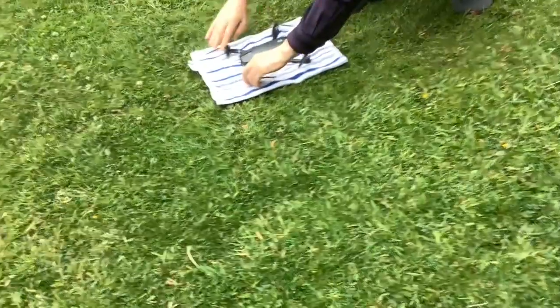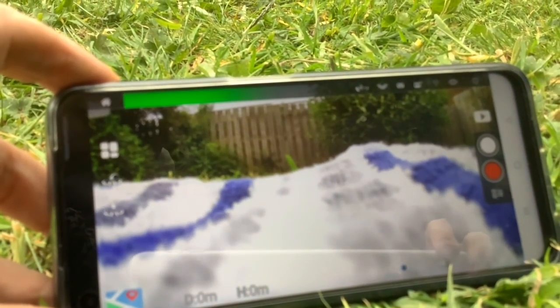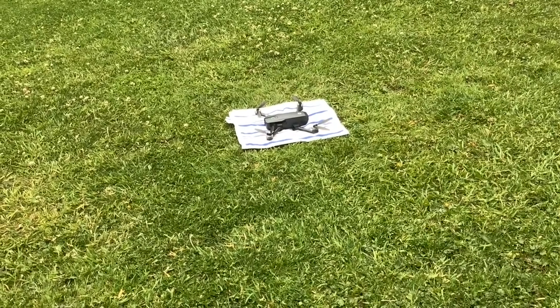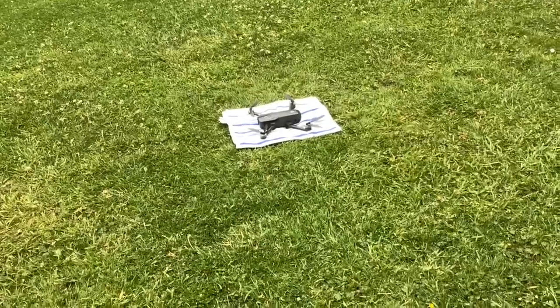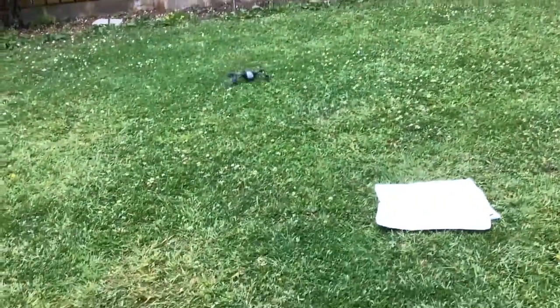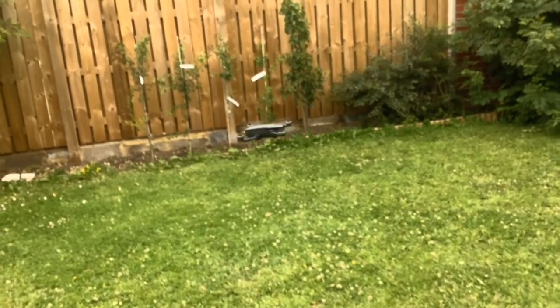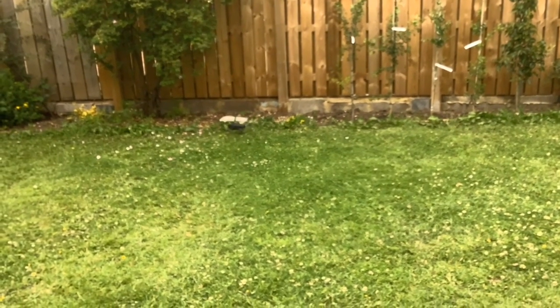We've brought the drone outside now and we're going to try this five-foot test flight. The phone is currently showing the garden, the fence, and a tea towel. I'm going to unlock it and get it to take off. Whoa! Oh, that was a bit rough, wasn't it — I think I did something wrong there. That was better — you press the button, you know.